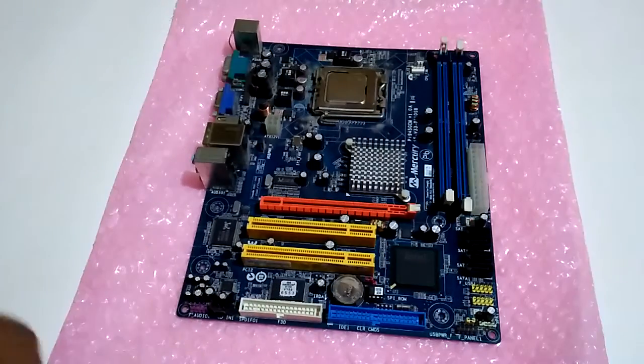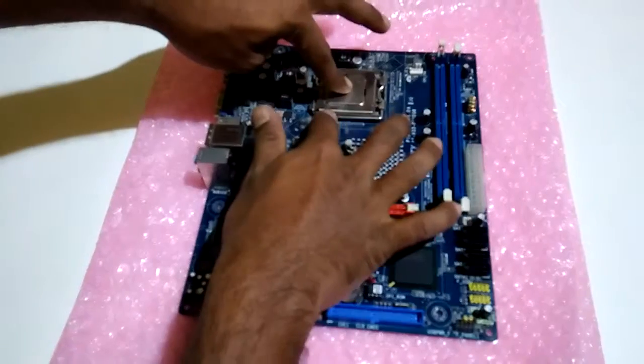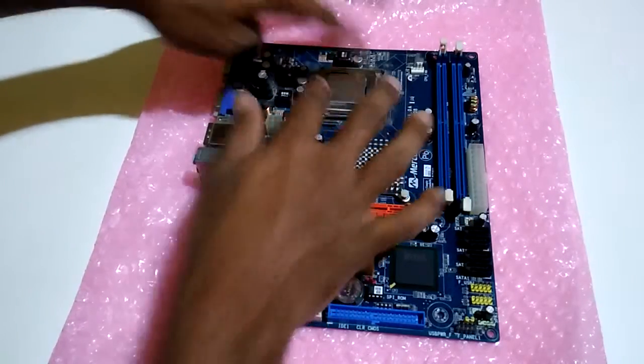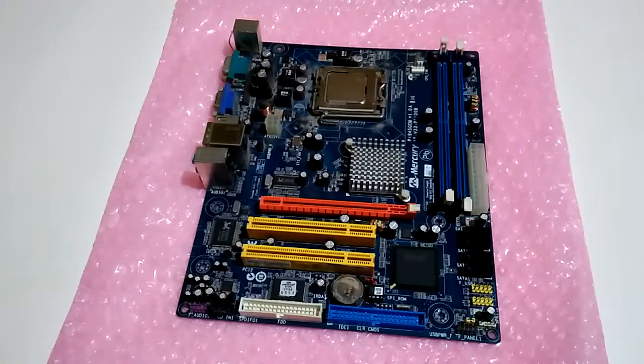That's all guys — that is how you put your processor into a motherboard. I will make a next video for that one. Thank you for watching, bye bye.